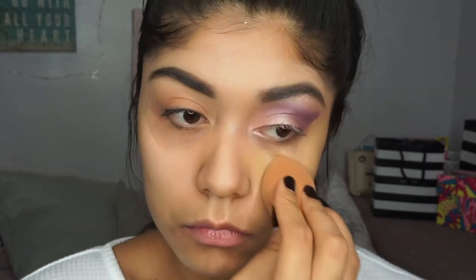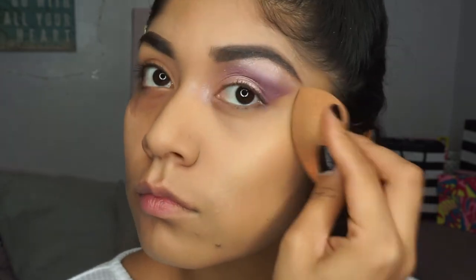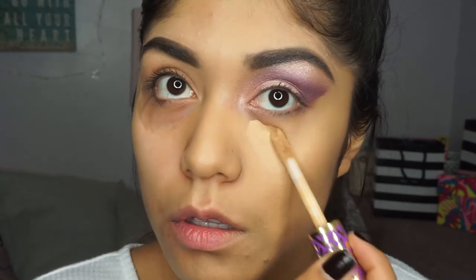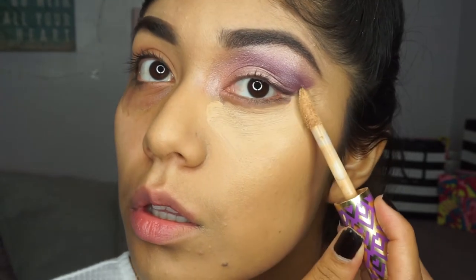Then I'm going to be using the Fenty Beauty foundation. I'm going to do a review on this foundation but I really loved how it set on my skin — I don't know if it lasted all day because I didn't get to try it all day, but I will have a review on that later. Then I'm going to use some concealer from Tarte and conceal my under-eye area to make it brighten up a little bit more.